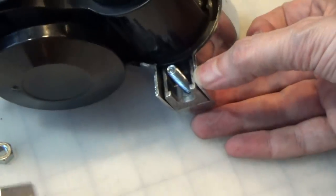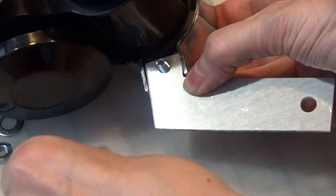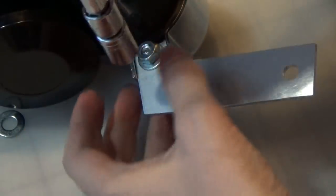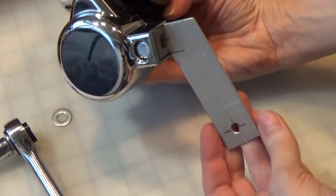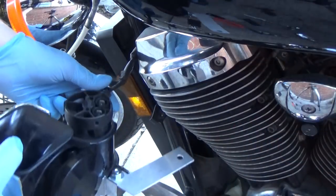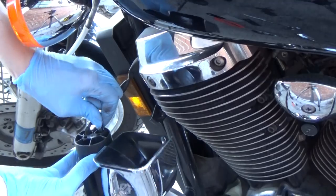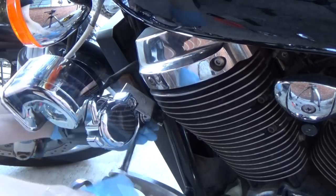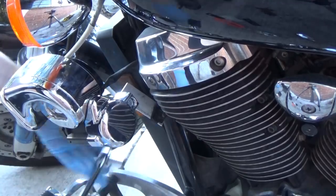I've got a 1 inch, 1-4-20 bolt that I'm going to use to mount to the actual air horn, and that fits in really nice and tight. The bracket is mounted on the horn. I kind of already know which way is positive and negative, even though it's not marked on the horn — just used intuition and ended up getting it hooked up the right way. Used the original bolt again to mount the new bracket. And there it is.